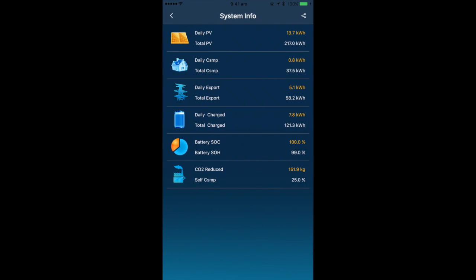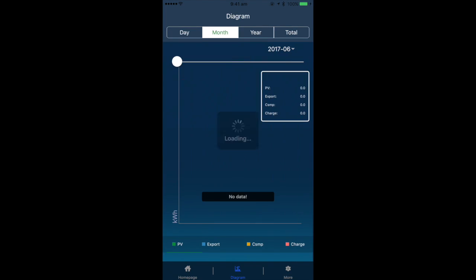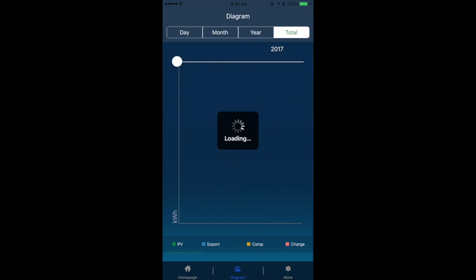You can also get additional data by selecting the inverter image in the middle or via the diagram button at the bottom, which shows your production graphs from day, month, year and your totals.